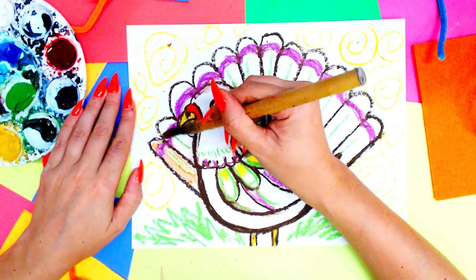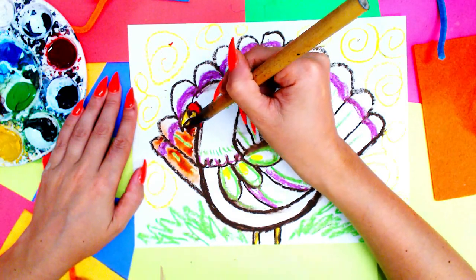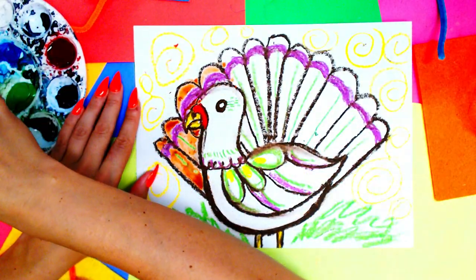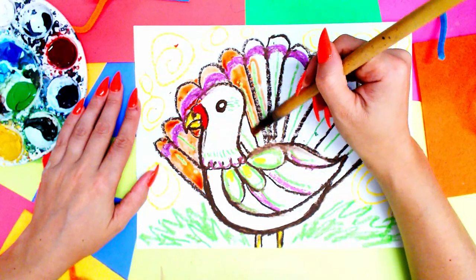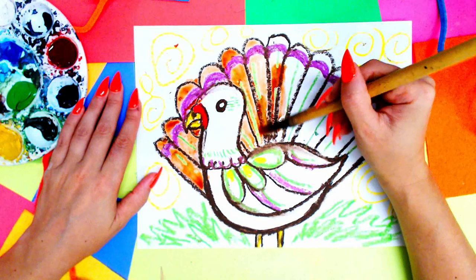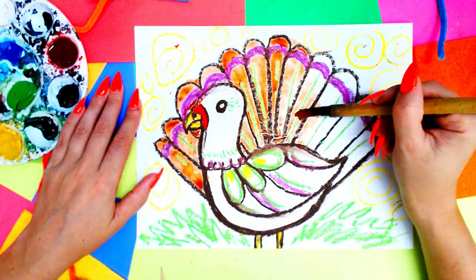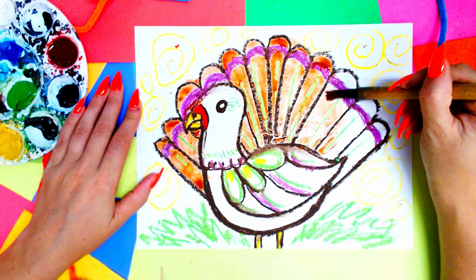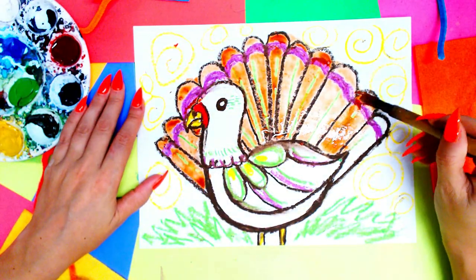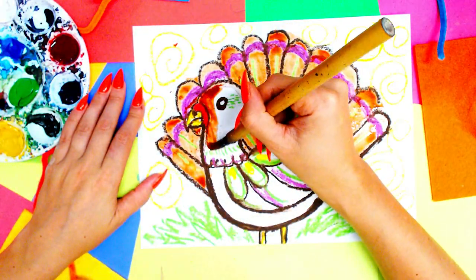Start painting the turkey. As we paint, we'll notice that the oil pastel resists the paint — anywhere you put that oil pastel, you'll see it resist the paint. Paint resistance! All those things you colored aren't going to disappear and you can paint right over top of them. You don't have to worry about painting around lines — that's the cool thing about resist painting. You can use this technique for all kinds of different art projects in your own imagination.